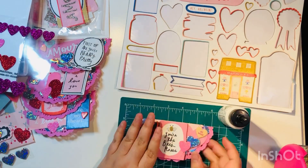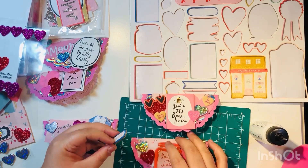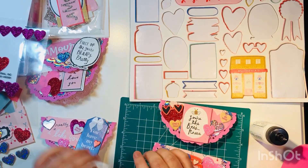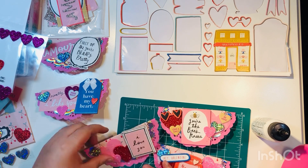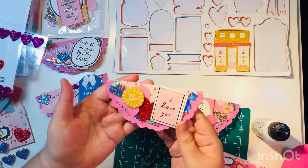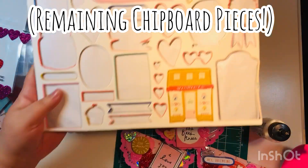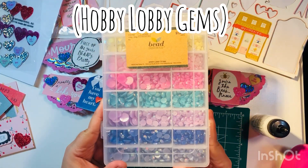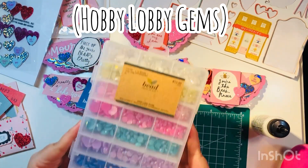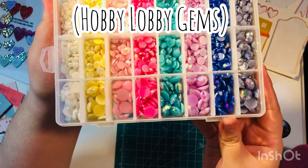I already finished all five bag toppers, but I noticed I had a few smaller chipboard pieces left, so I went ahead and added them to a couple for extra layers. These are the three big remaining chipboards — in the other video I'll link below, you'll see I end up doing rosettes with those.